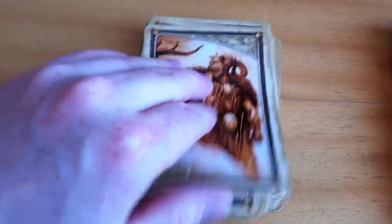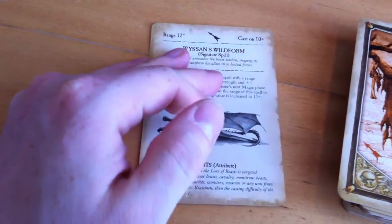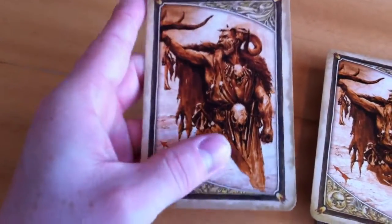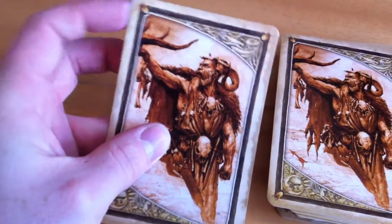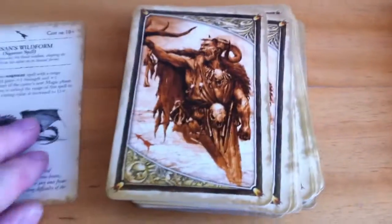First impression — just on the cards — they are cardboard quality, so I think they will tear apart really fast. Not a good quality like plastic playing cards: Magic, Pokemon, Yu-Gi-Oh, everything like that. This is just cardboard, nothing special about it.